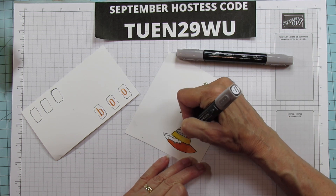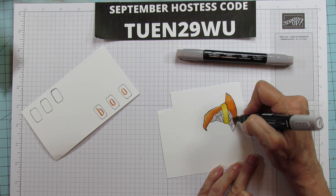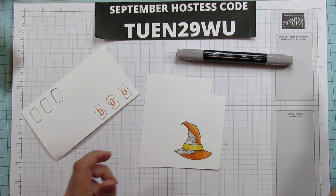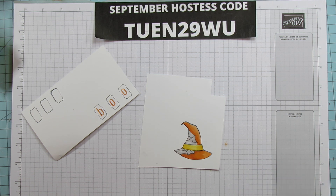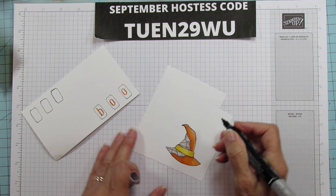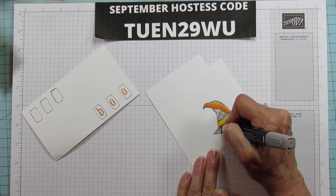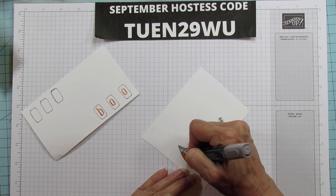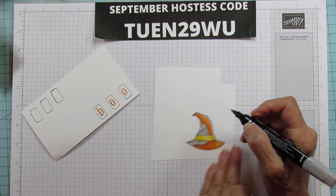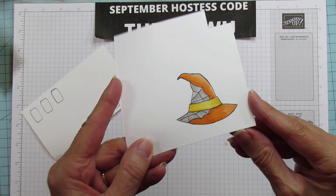I'm just going to shade this a little bit with the dark as well. This is nothing fancy — it's just so fun to color. I really love coloring. For those of you who don't want to color, you can use one of the other hats because those are pretty solid. The one with the polka dots you really don't have to color. This is so relaxing to me. Alright, I'm just going to blend a little bit to get those harsh lines blended out, and that's it. Isn't that cute? There it is all colored in.